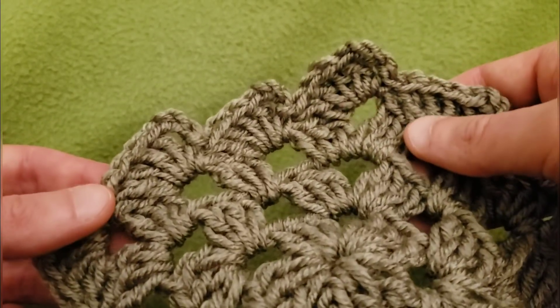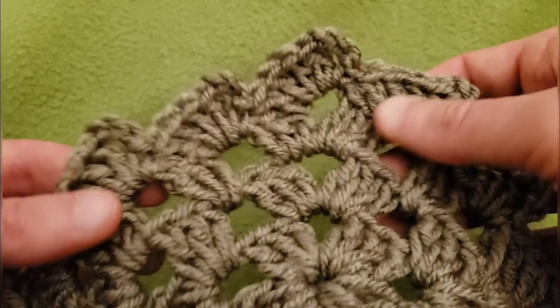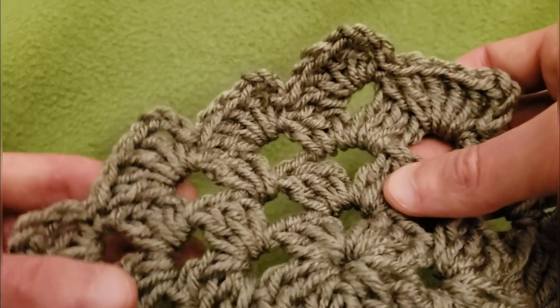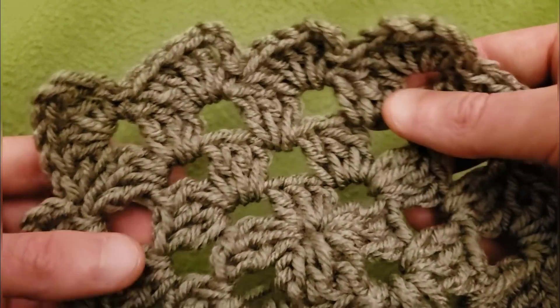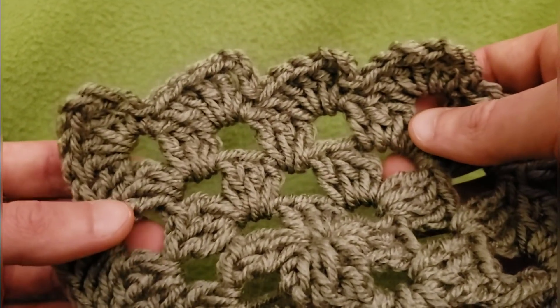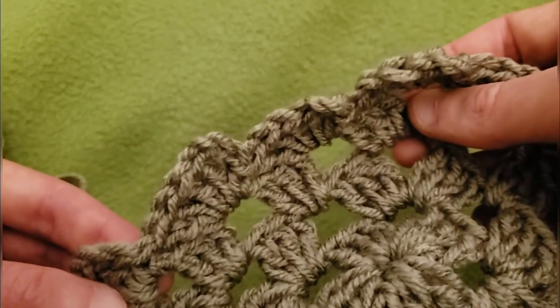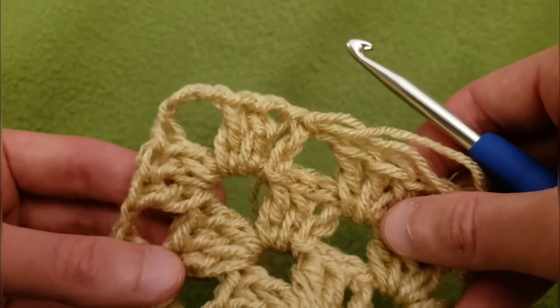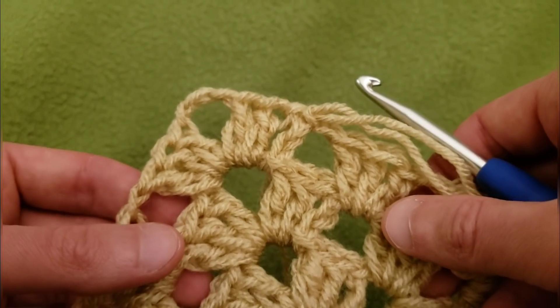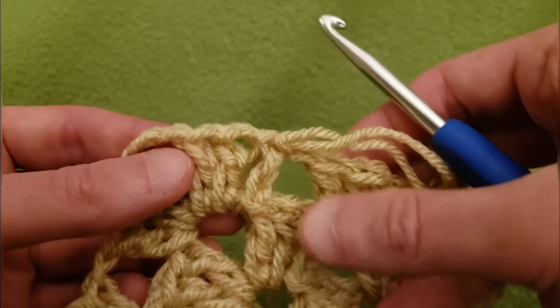I'm going to give you some options, and feel free to experiment and explore what you can do to snazify what you're working on. So without further ado, let's get started. The first one I'm going to show you is the shell border — the edging for that one.